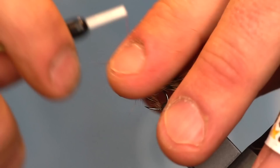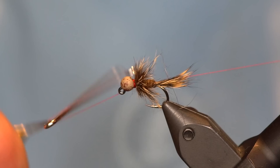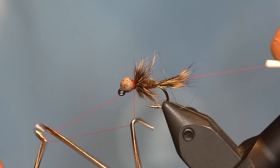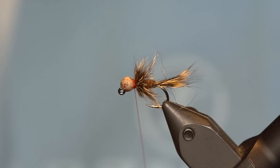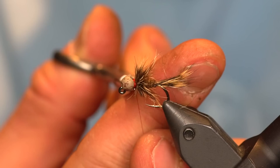Pull some of those excess fibers out of the way and wrap your hot spot. Once you're happy with the size of your hot spot, go ahead and whip finish — I like to do two whip finishes. And there you have it: guide's choice hare's ear variation with rope dub.